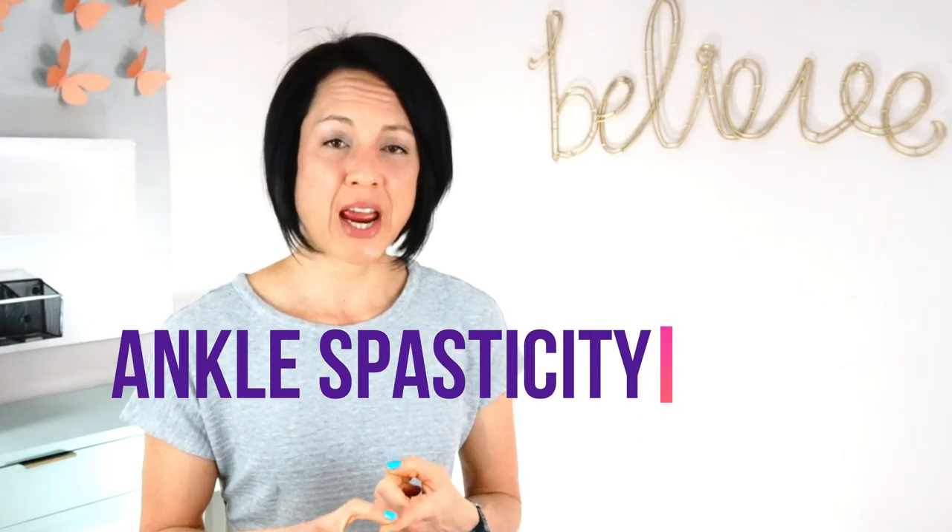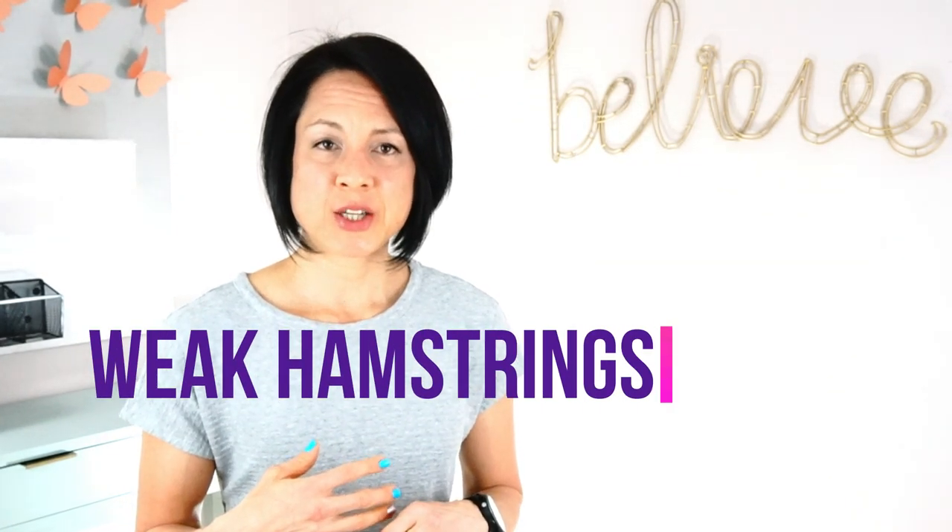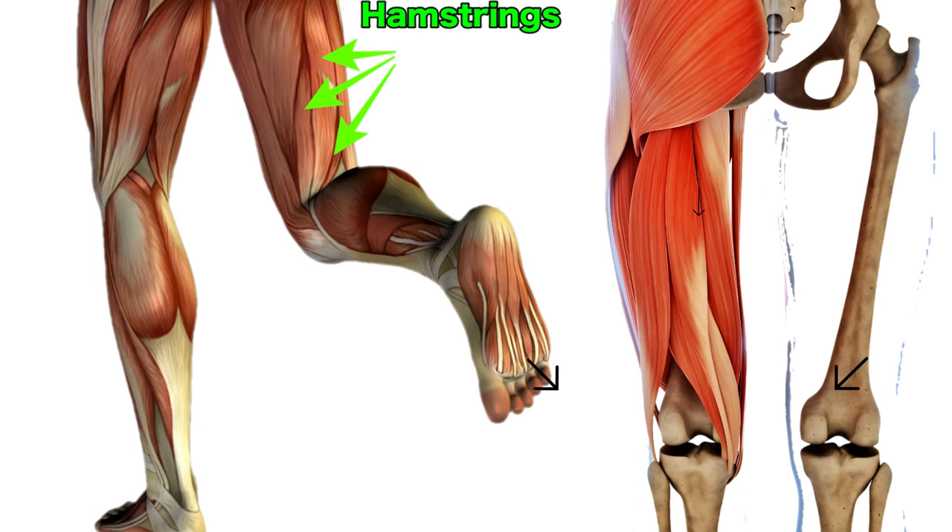Before we get started with the exercises, it's good to go over what could be causing your knee to pop back. There are several things that can cause that record bottom. Sometimes it is spasticity in your ankle — if your foot points and your foot is on the ground, that causes the knee to pop back. Another thing that will cause the knee to pop back when you go to stand on it is weakness in the hamstrings. The muscles on the back of the knee that bend the knee, when they're weak in standing, create laxity and can cause the knee to go into hyperextension.